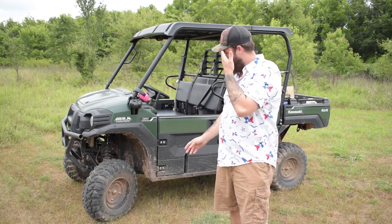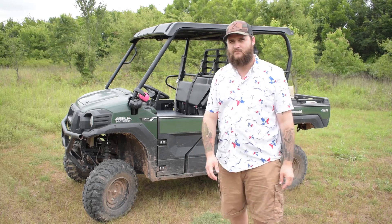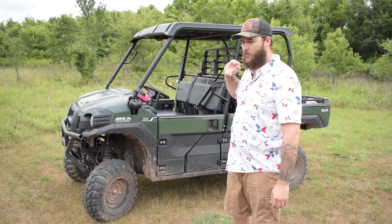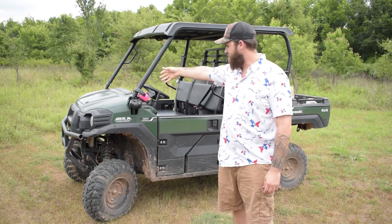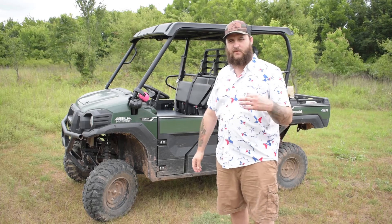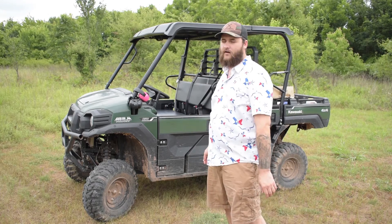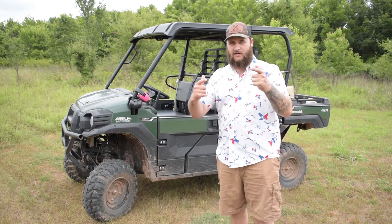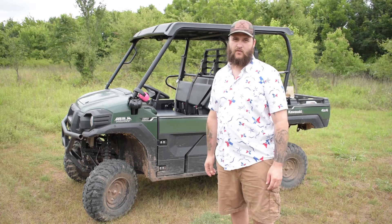I just had a buddy fabricate a lift kit for it. We got it put on and it raised about three inches. It's still got the stock tires and stock rims. I'm working on wiring up an accessory panel to run different lights and a winch off of it, but that's a slow and steady process. This is just a basic review in case you're looking into getting one of these for your hunting or outdoor buggy.